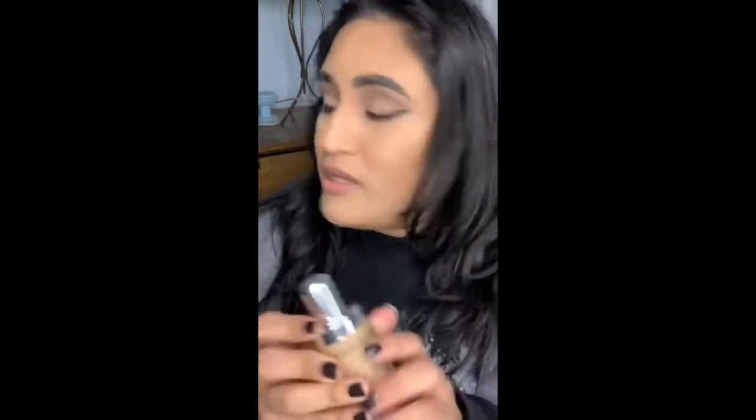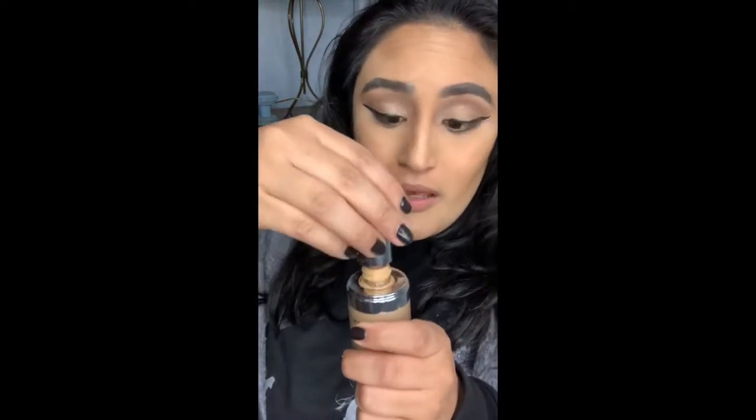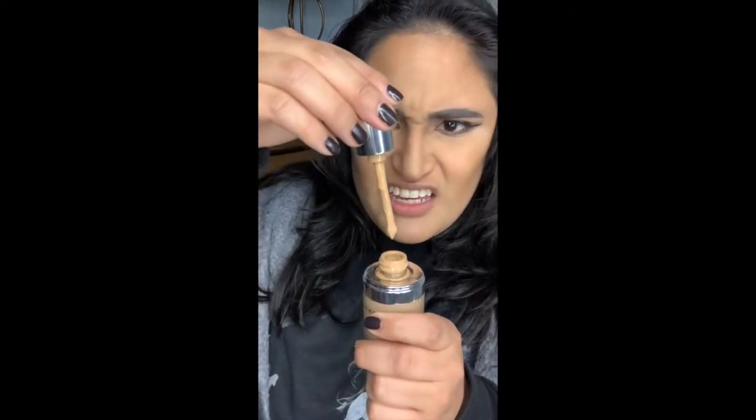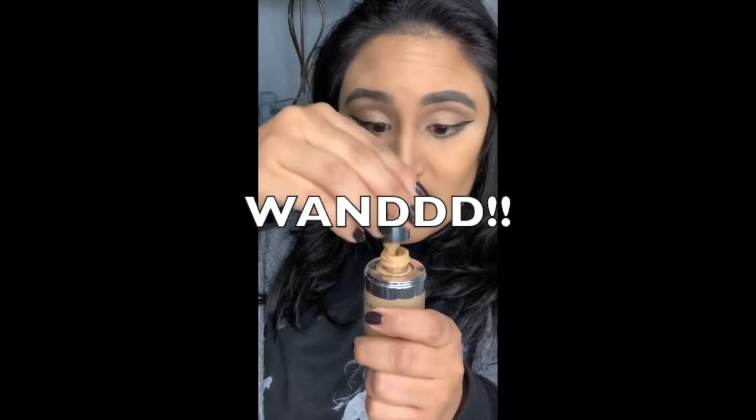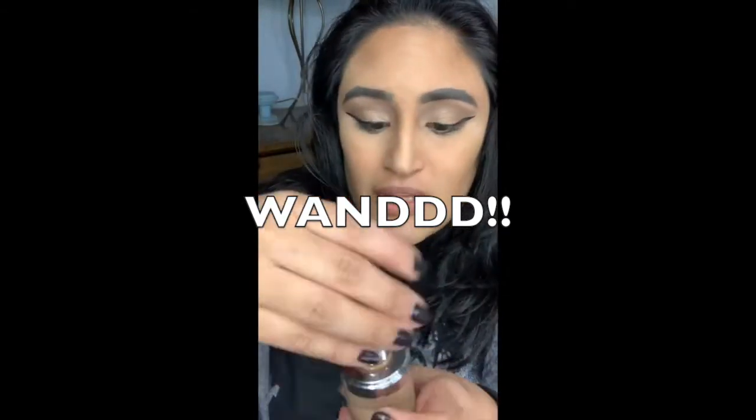This is sold in Sephora, which is where I got mine. I got it on the VIB Rouge sale. So it comes like this — you take off the cap. I am not used to foundations that don't have a pump. I'm usually very comfortable with pumps. This is a little bit different. It comes in a little thing with a screw top, and it has like a metal, long applicator.